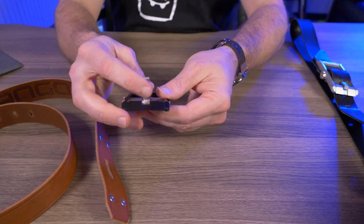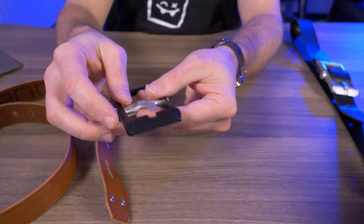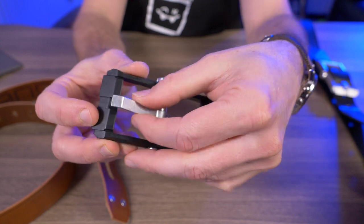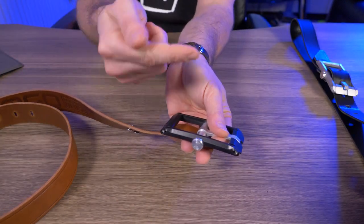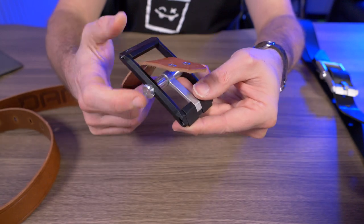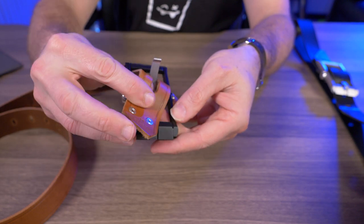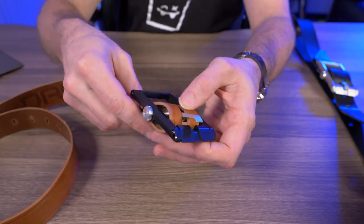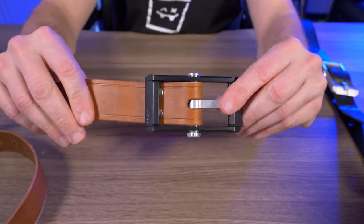So let's grab this extra belt buckle right here. I'm going to demonstrate just how easy it is to swap out these buckles. So we have the prong and the prong seat right here. We want this facing away from the strap. All you have to do is poke that strap through the rear of the buckle. The prong has to go through the cutout on the strap and then loop it back around, and then snap it up. That's it.